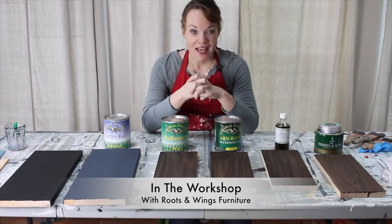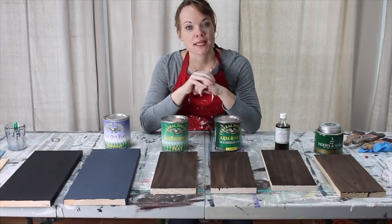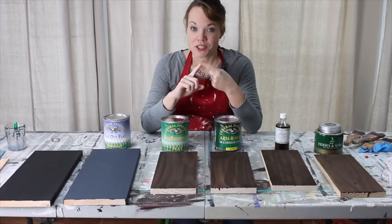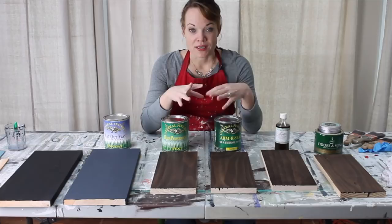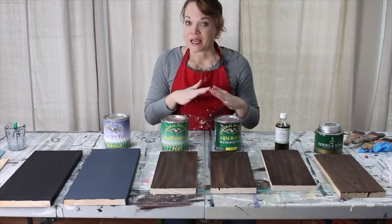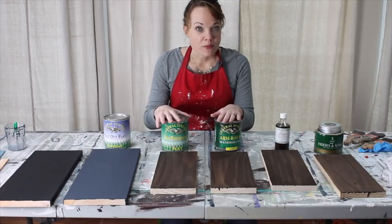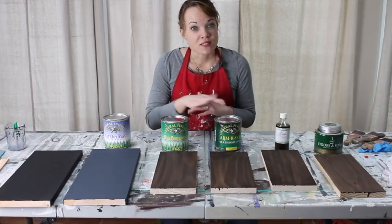Hey friends, thanks so much for joining me this month. Today we are going to talk about top coats. I want to dive deep into the subject of top coats, and my goal today in the next 30 minutes or so is to teach you as much as I can so that you know what to use when, what not to use, and how to apply each top coat properly to get the best finish. We are going to cover water-based top coats, oil-based top coats, as well as waxes.